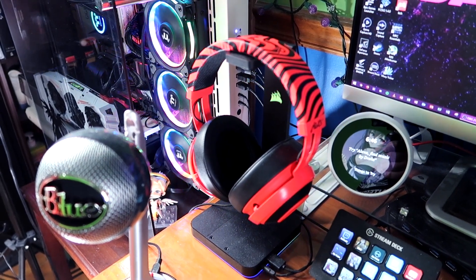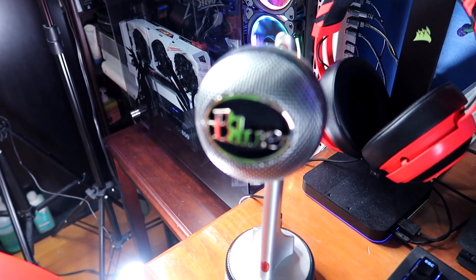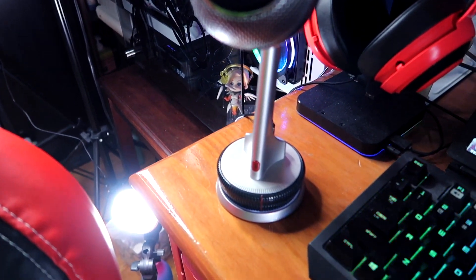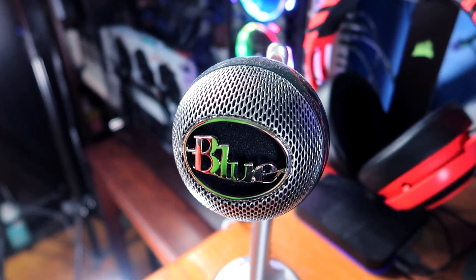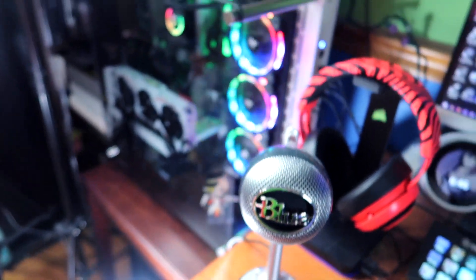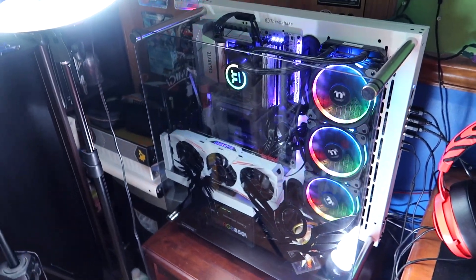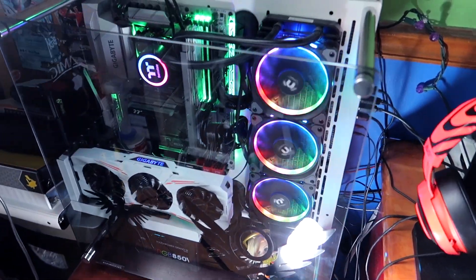These are the PewDiePie edition Razer Kraken Pro V2 headset — about $99 on Amazon and Razer's website. Then I've got the Blue Nessie USB mic. It's a really nice low-profile mic that sounds amazing, and the bass of my voice really comes through with it, which I love.